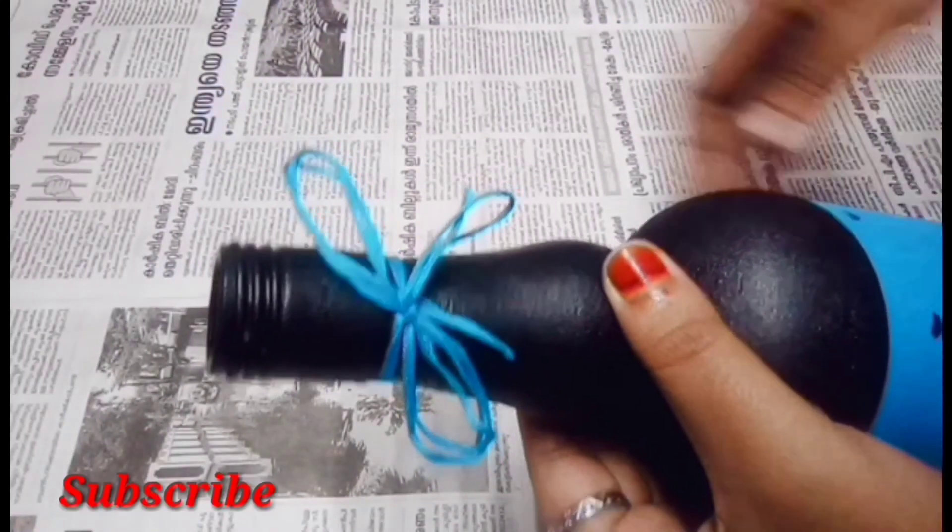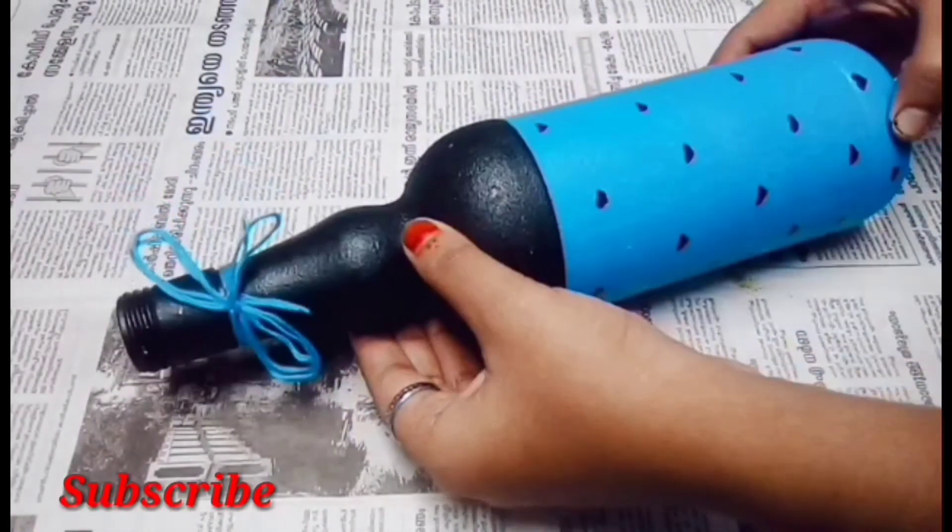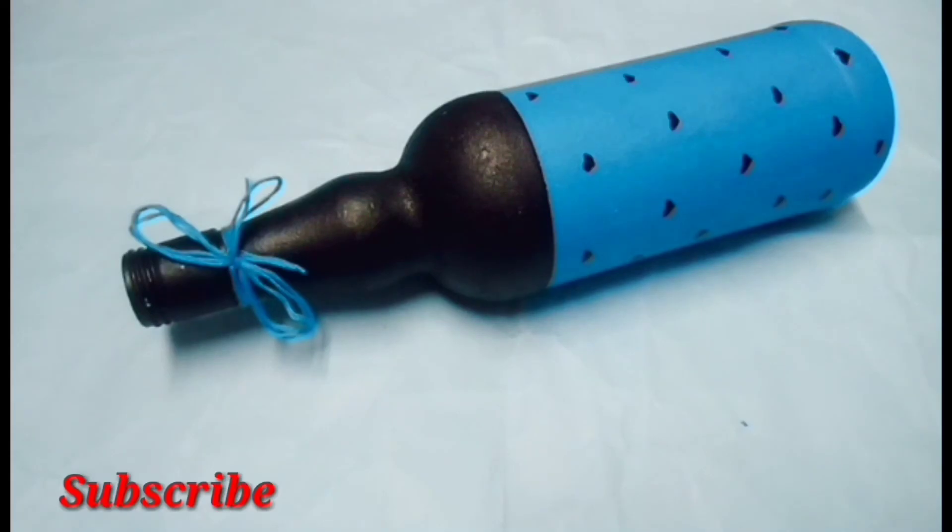If you want to make a bottle like this, please subscribe to our channel and press the subscribe button. See you in the next video.